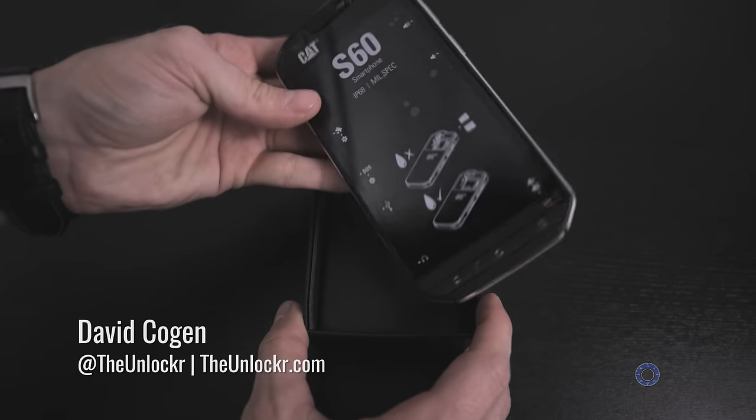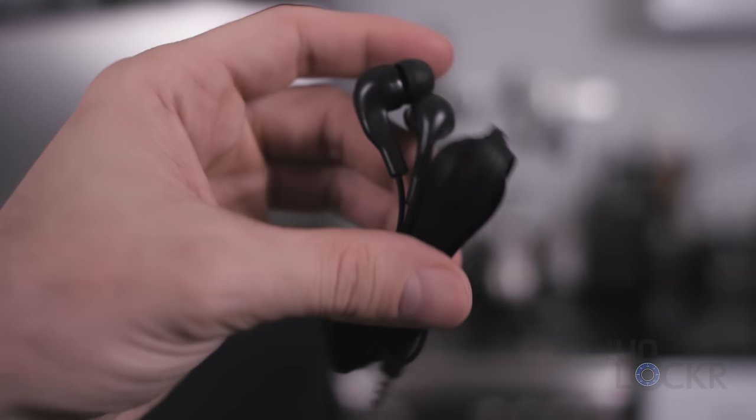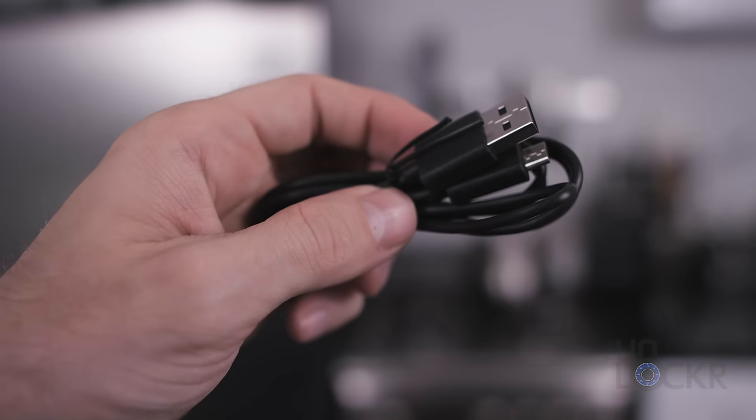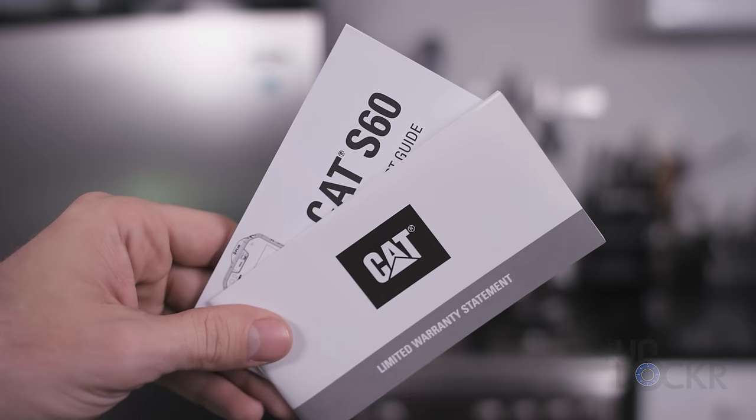First up we have the S60 itself, which we'll get to in a minute. Under that we have a pair of headphones, the USB charger, the micro USB cable, and the warranty and quick start guide that people like us just don't read.